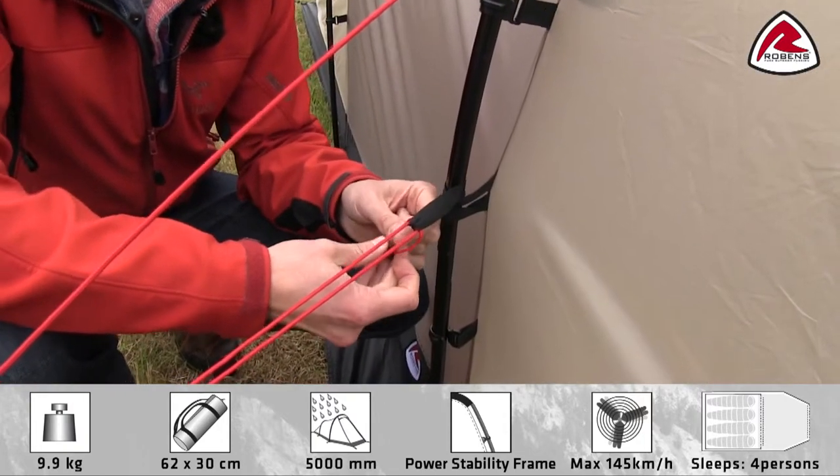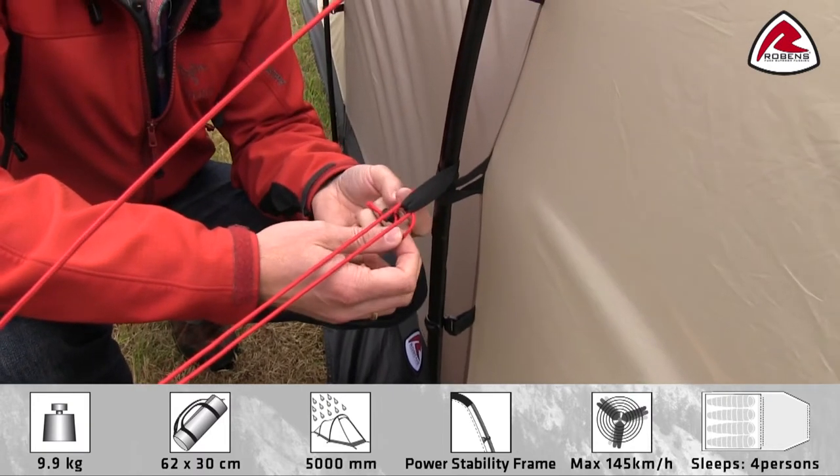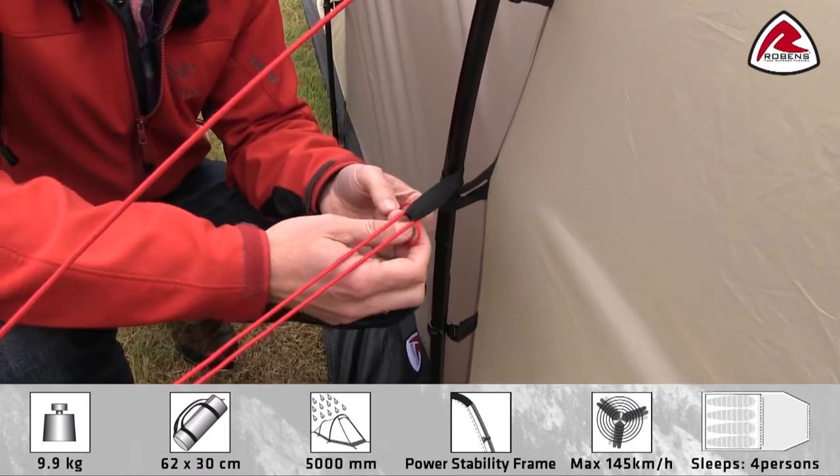On all guy lines we have a little retainer which can be used to store the guy line when you pack down the tent, so all the guy lines won't be tangled up next time you use the tent.